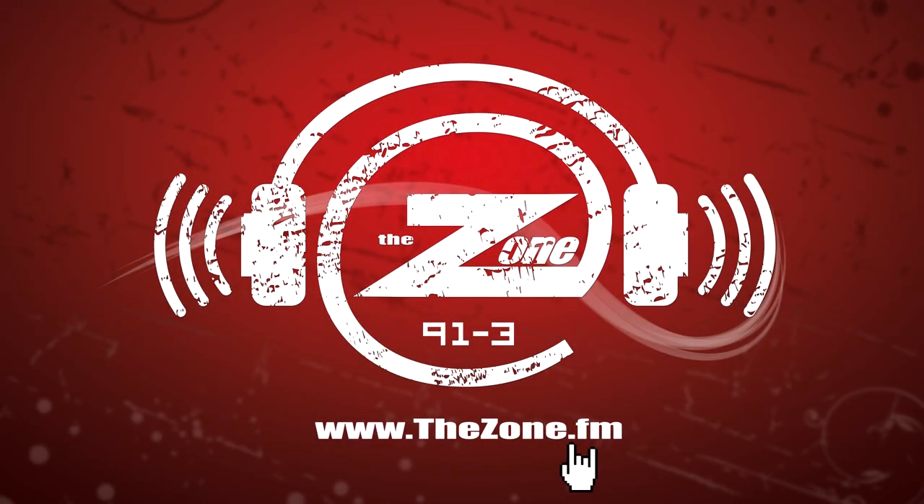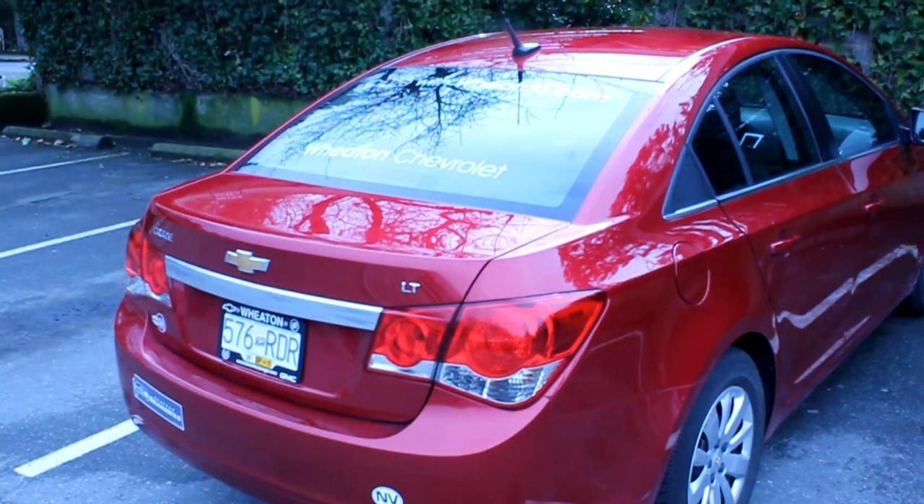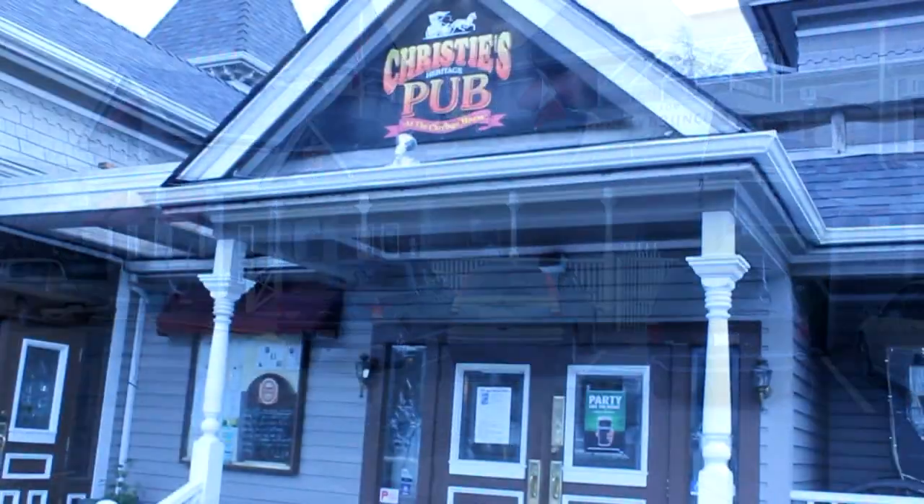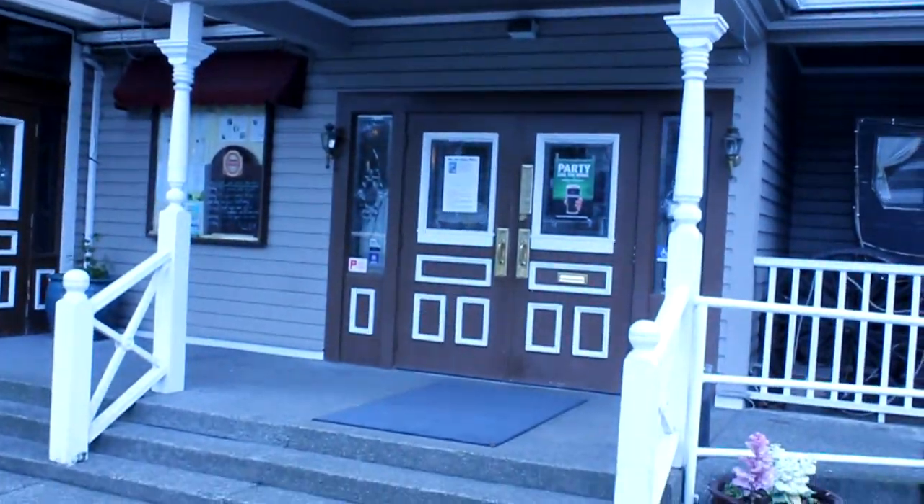My name is Jeremy from the Zone Afternoon Show. I was reading my favorite blog, the Victoria Burger blog, the other day, and I read about this interesting burger they make at Christie's — the Crunch Burger.